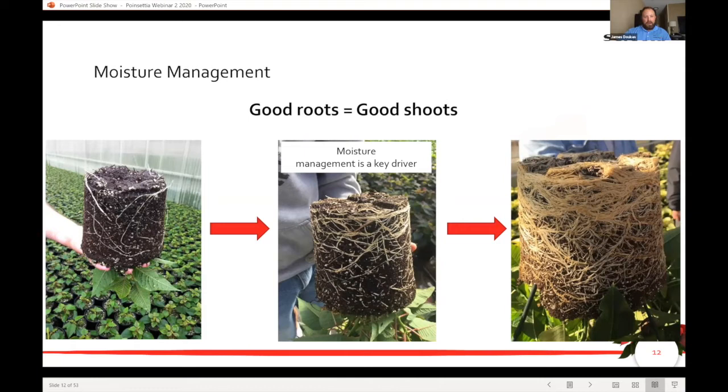Right now, your cutting's been planted, you've got your roots in the new media. We need to build a nice base and foundation, and the way we do that is by keeping even moisture. We're trying to get from our left picture where we're just rooting out, doing a little bit of a pinch right now, looking towards developing older roots into the middle, and finally when we get closer to finish we should have a nice healthy thick root system.